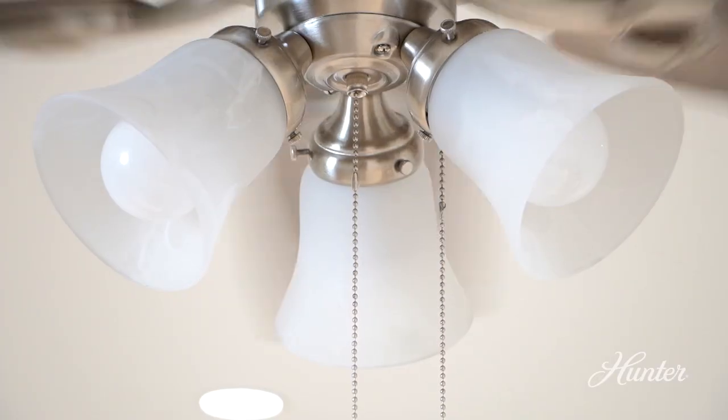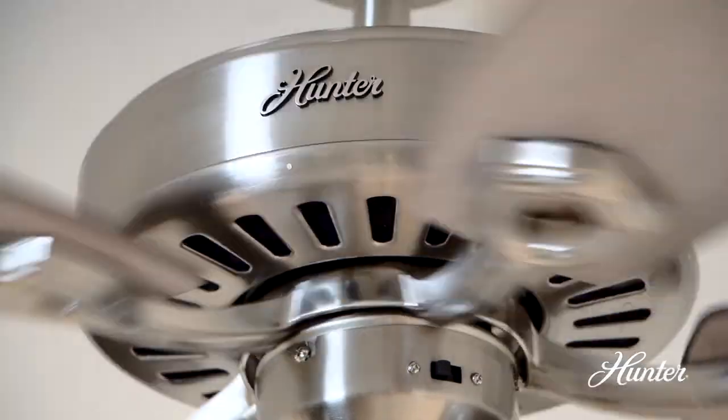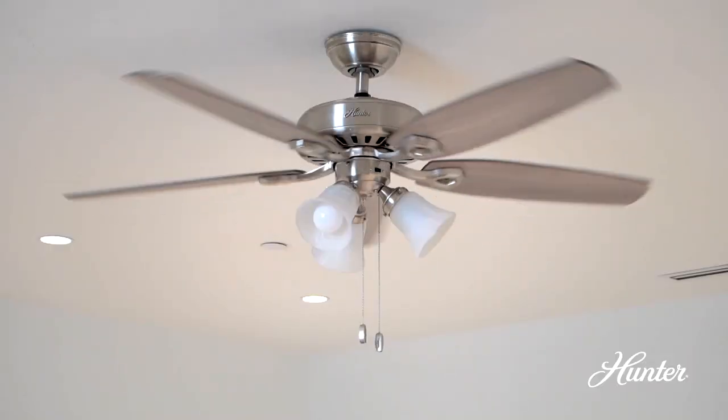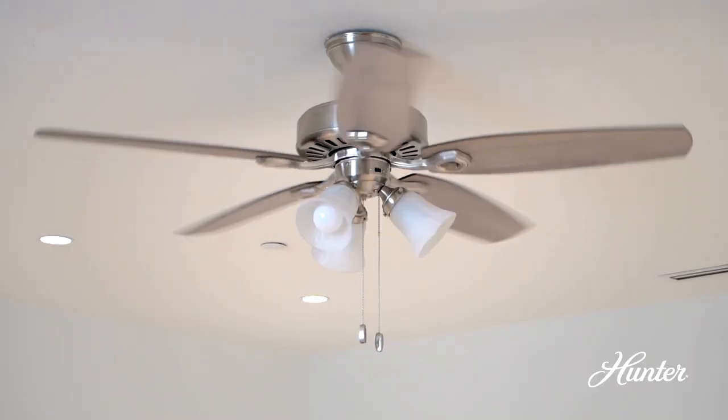It comes with LED lights and features a WhisperWind motor that delivers powerful air movement, but it's really quiet — so you get the cooling that you need but none of the noise.